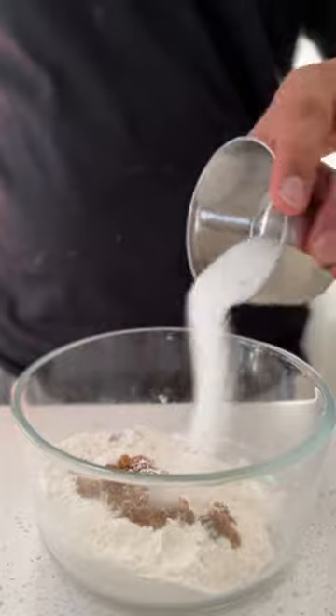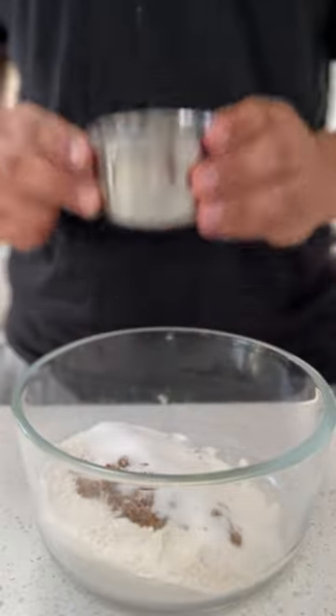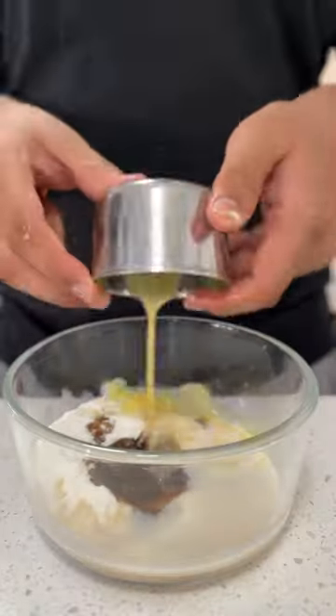Then mix together 1 tablespoon of brown sugar, 2 tablespoons of granulated sugar, 2 tablespoons of milk, and 2 tablespoons of melted butter, and mix it up.